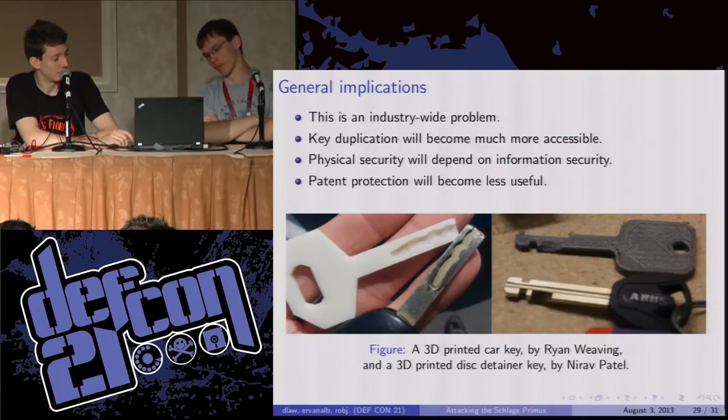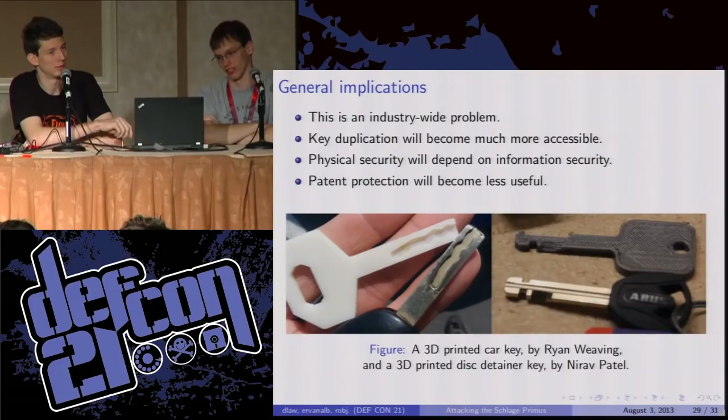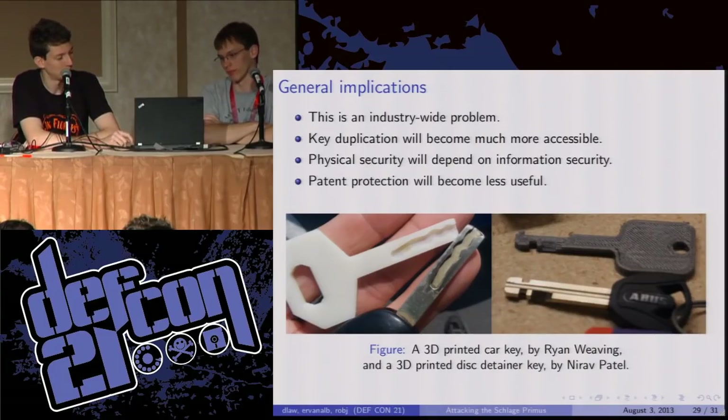Here are some other keys that have been 3D printed. This is a space that's really just starting to develop — all recent work. You can 3D print a car key — this is for nearby, not to drive the car, but it works for the physical section. Disk detainer keys, used commonly in bike locks and some other stuff. People have 3D printed handcuff keys. So the field is wide open — anything that's just a physical lock, you can model it, put that model up on Thingiverse or wherever, and people can print it out.